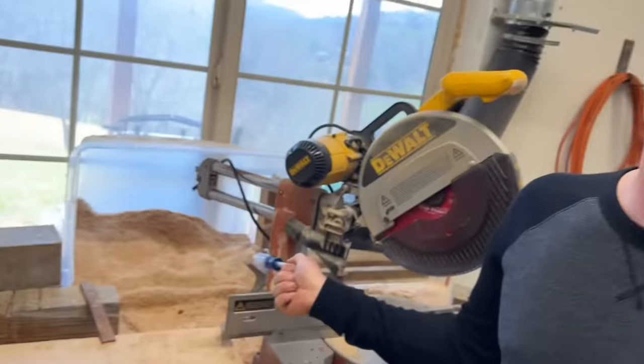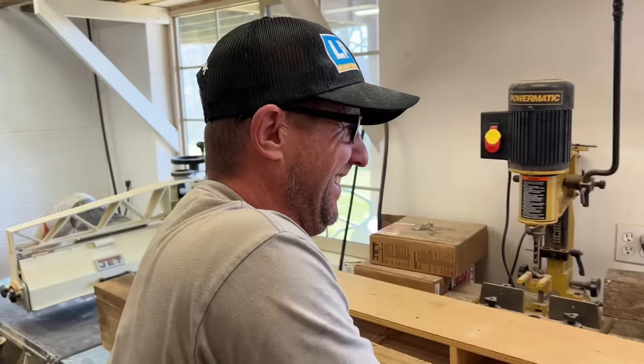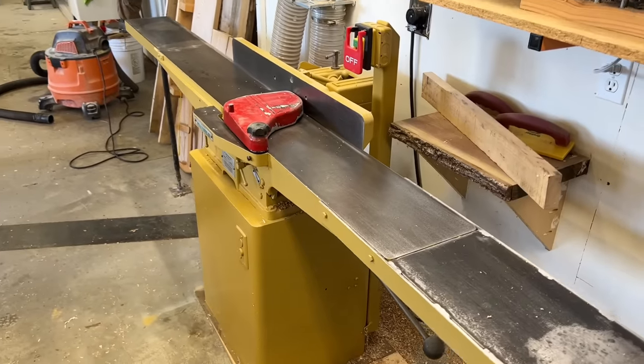One problem I'm having though: the kittens we got at Christmas think this is their litter box because they love being down here in the shop. So Jason gets to clean out the sawdust collector. My trusty old eight-inch jointer got a little facelift with a new coat of Powermatic color paint and a new safety on/off switch.